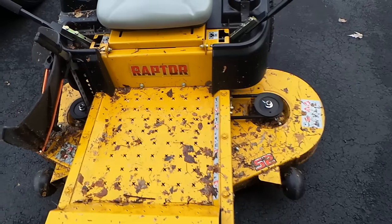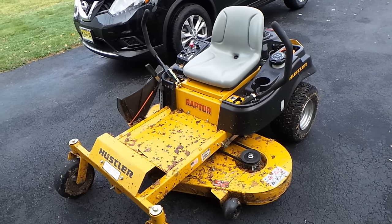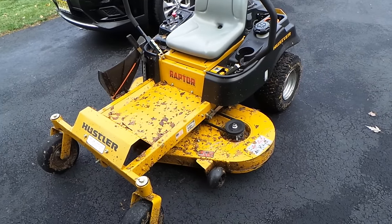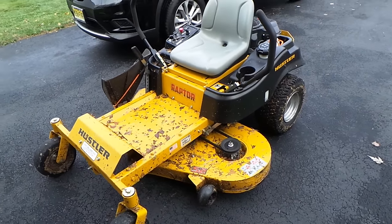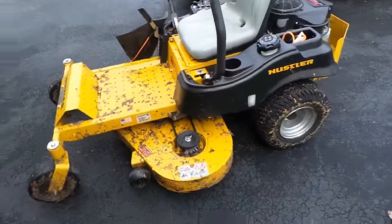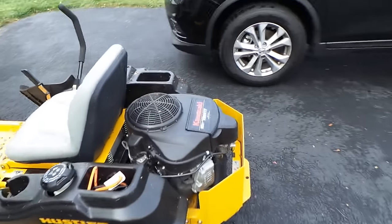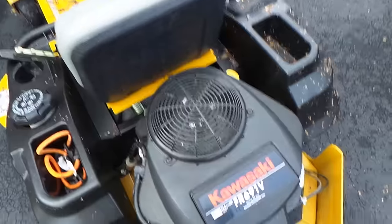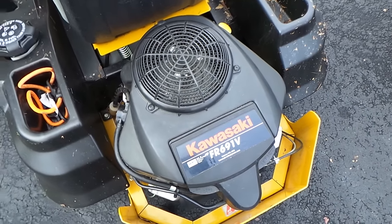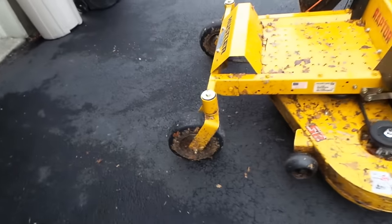I'm gonna give her a good blowing with the backpack blower — and before any of you perverts get the wrong idea, yeah she will get blown off with the backpack blower to try to get some of this crap off. The only area I kept covered was the Kawasaki. Got a long ride home from this property yesterday — look at that.